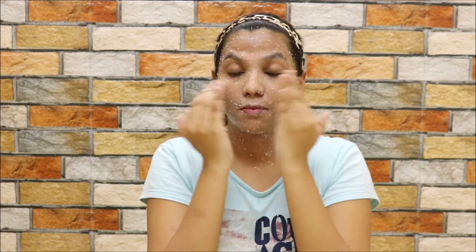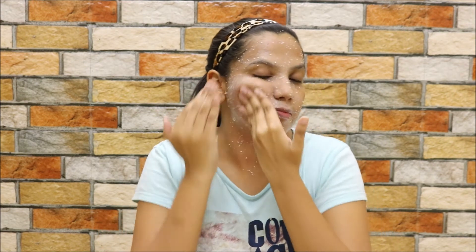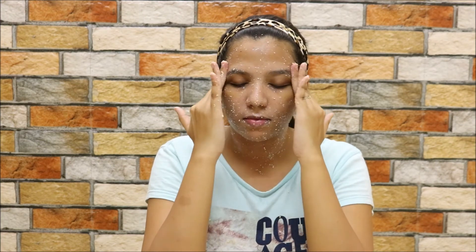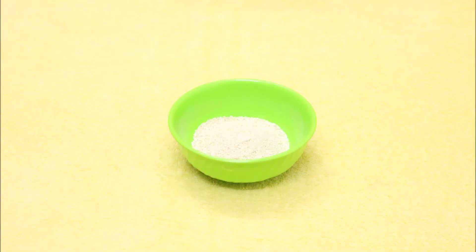Start applying it all over your face and neck and gently massage your face in an upward motion till all the cream gets absorbed into your skin. Milk helps in moisturizing, hydrating, and brightening your skin, giving you a healthy glow. Once you are done, wash off and pat your skin dry.